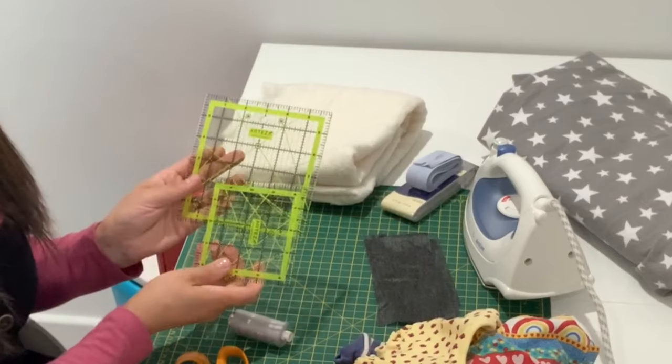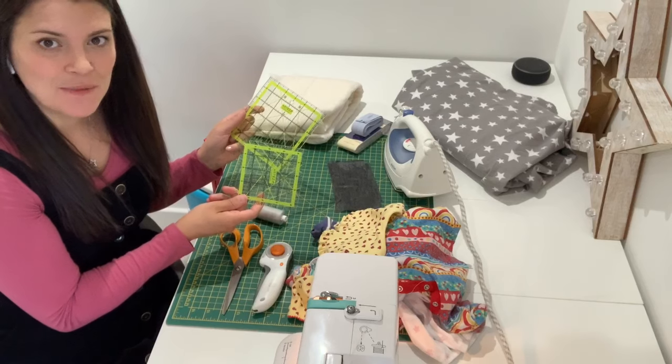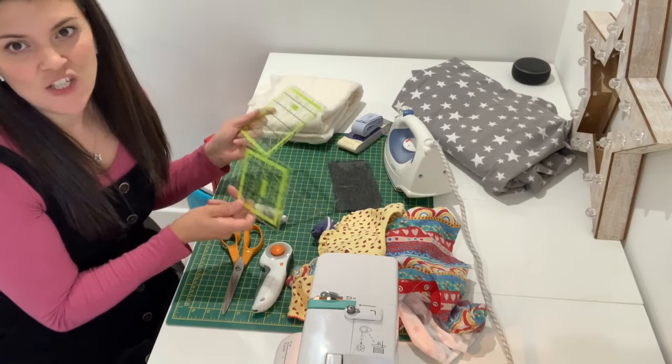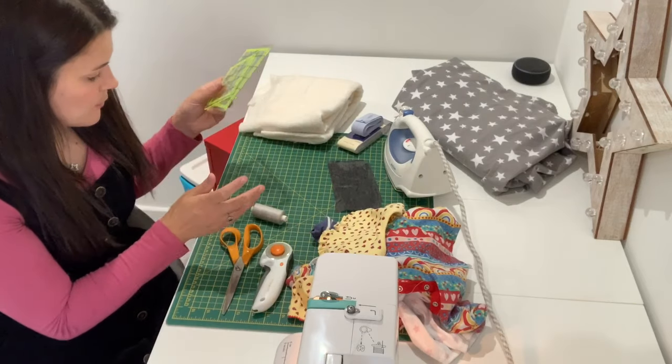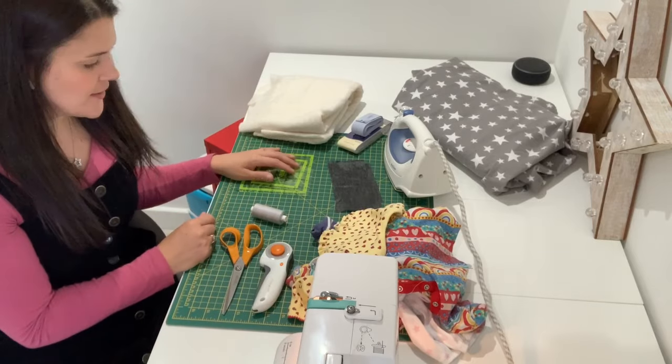You're going to need something to cut out your squares with. There are fantastic templates you can buy especially for patchworking that come in specific sizes and you can buy them in sets. You don't need these though — if you don't have them, you can make yourself a template of any size square out of cardboard and that will work just as well.